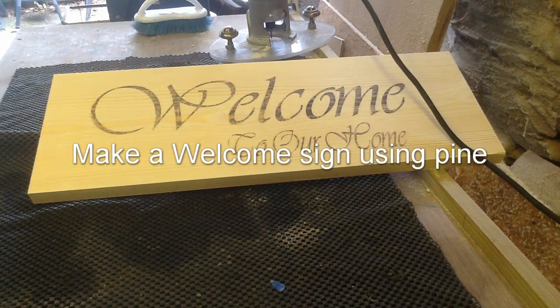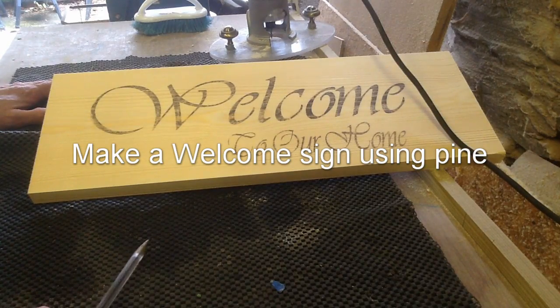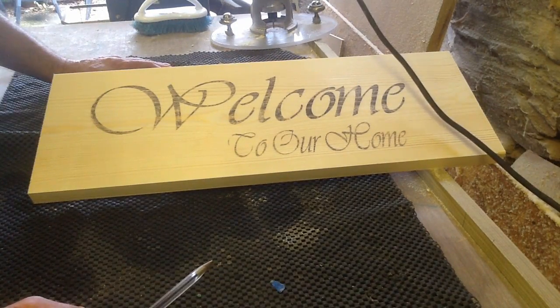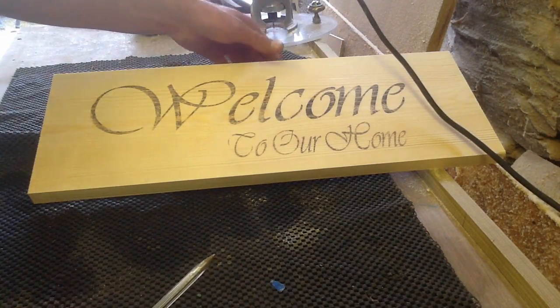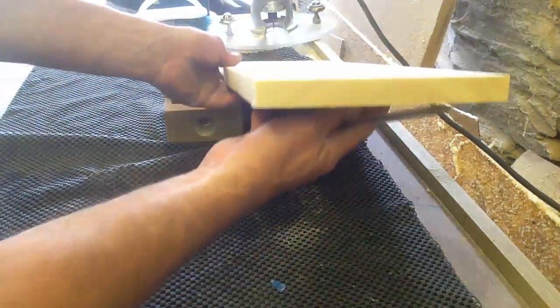On the carving with the 1/8 bits, we're doing a welcome to our home sign on pine. I know some people are struggling when it comes to carving pine — it's chipping, it's splitting out, or they have problems with the wood. One of the most important things is the orientation of the board and where the grain goes.